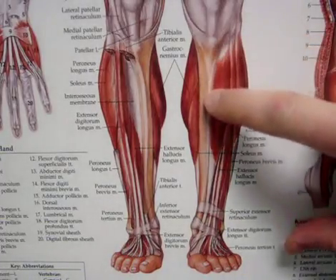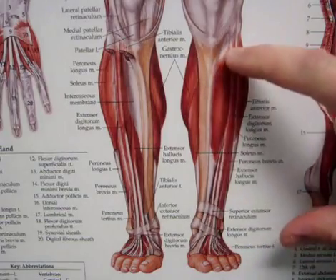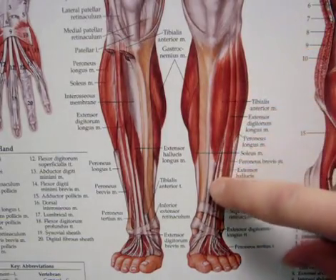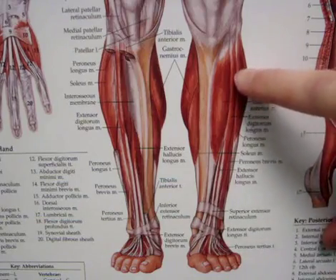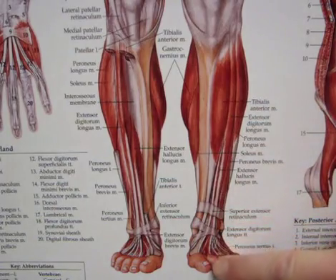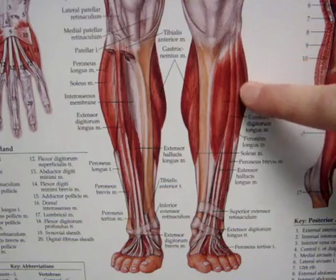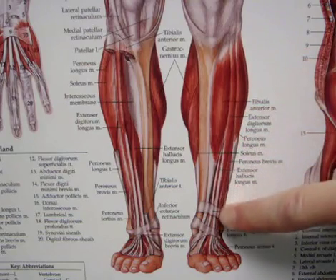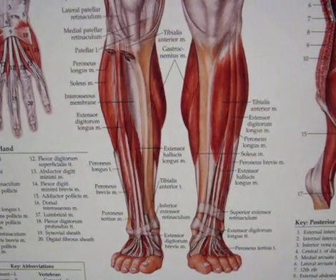Here we are looking at the front of your shin. This is the prominent ridge of bone you will feel. Beside that, there's a muscle called your tibialis anterior, which acts to pull your foot up. Beside that, you have your toe extensors, which act to pull your toes up. And beside that, you have your peroneals, which act to pull the outside of your foot up. All of these muscles can be significantly strained during an ankle sprain.